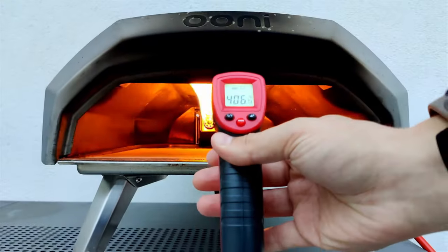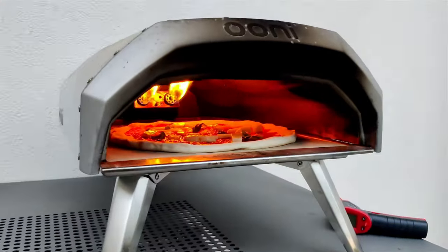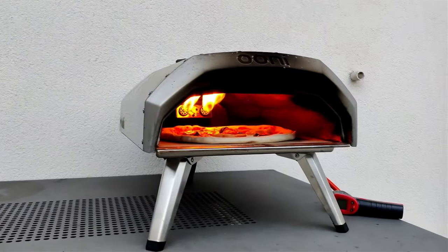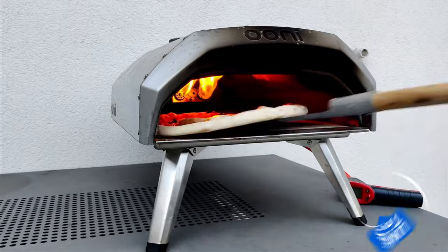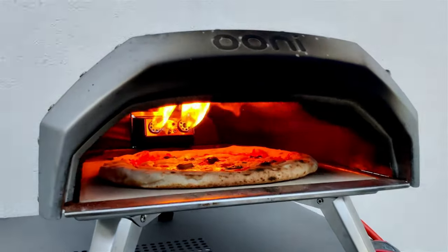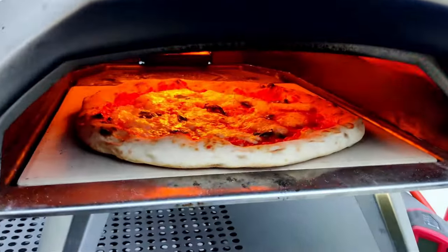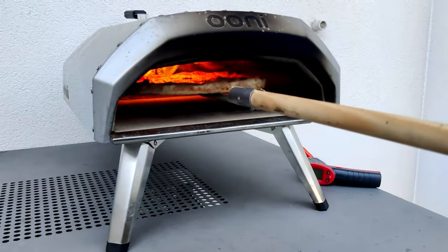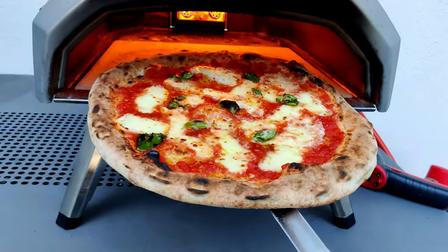Now let's cook this pizza in my gas-fired Ooni Karu pizza oven. By the way I made a couple of videos about this oven, so if you're interested feel free to check out the videos linked in the top right corner. After about 90 seconds the pizza is already done and it looks absolutely fantastic!